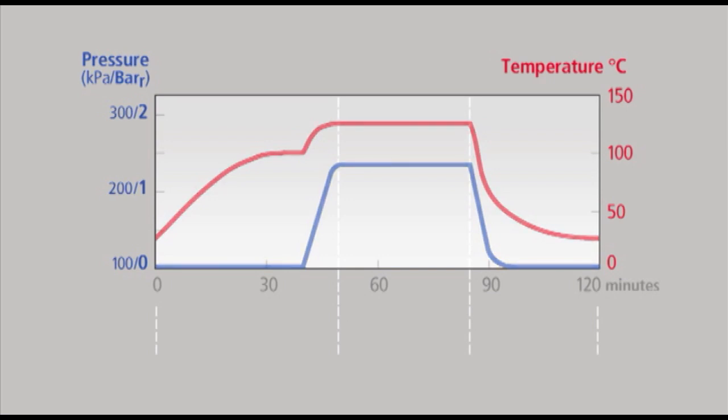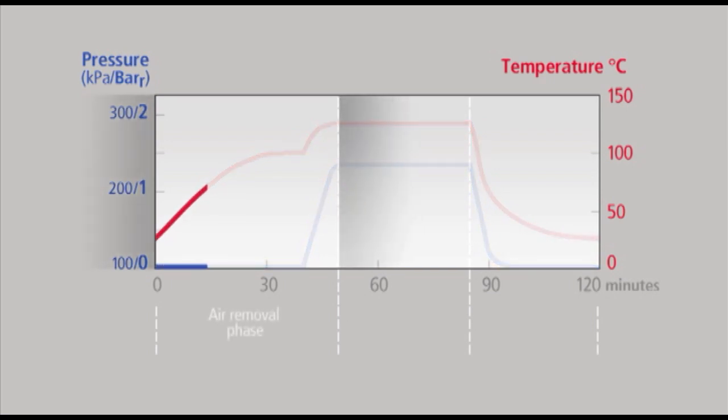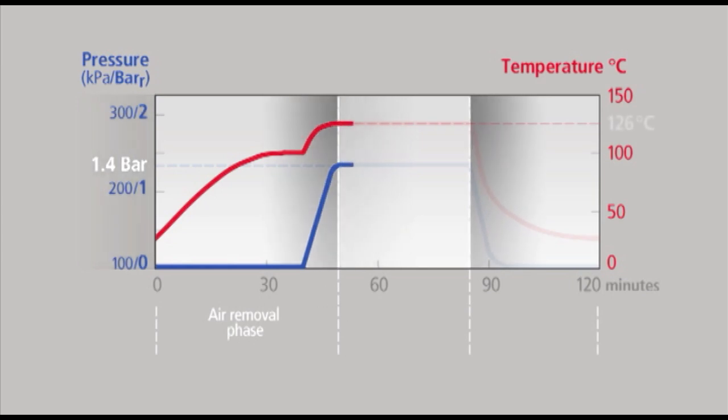The unit uses pressurised high-temperature steam as a sterilising agent. The system works by first heating water to produce steam. When boiling, steam is first flushed in order to evacuate the air in the chamber and load. Then the pressure is allowed to rise to the required pressure of 1.4 bar, which coincides with a temperature of 126 degrees Celsius. This sterilisation temperature is maintained for 35 minutes.